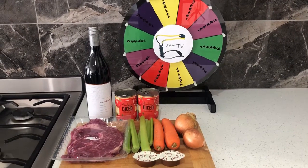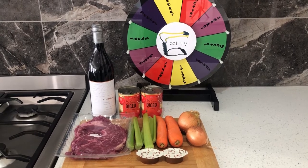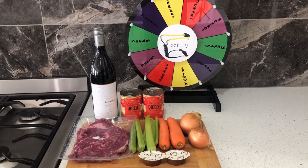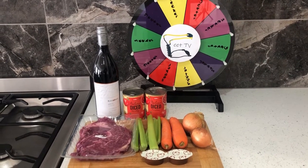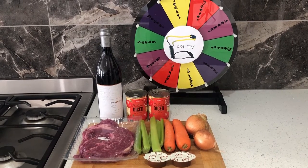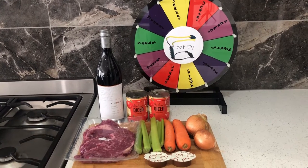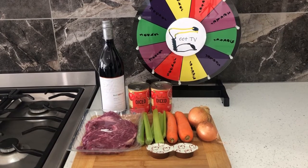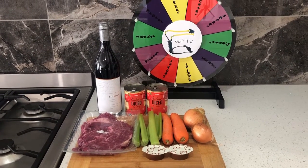Here's our ingredients. We've got one kilogram of chuck steak, some celery, a couple of carrots, two onions, two tins of tomatoes, red wine — in this case I'm using a merlot. Please don't go and get a cheap one; get one that you would drink, it just makes the casserole better. And in the front there I've got enough to make two litres of beef stock.